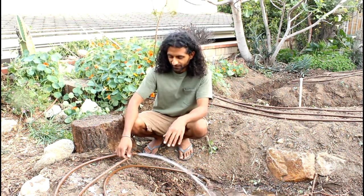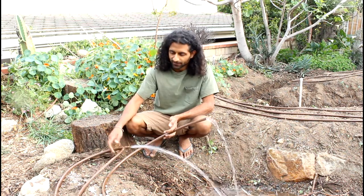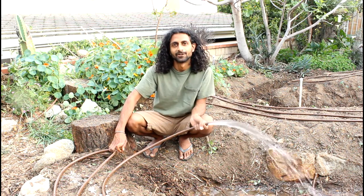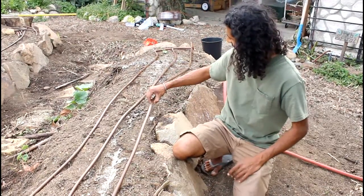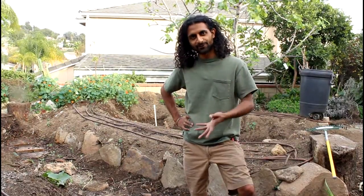Now that everything is set up, the last step is to turn the water on and flush the pipes. You can see the water coming out — we let it run for a minute so all the piping is flushed out, then turn it off and make the final connection. Now with all tubes connected and the water on, you can see it dripping nicely out of all the emitters with good coverage over the entire bed, and we can start planting. Thanks for watching — I hope this gets you started setting up a drip irrigation system at your home. Leave any questions in the comments and subscribe to our YouTube channel.